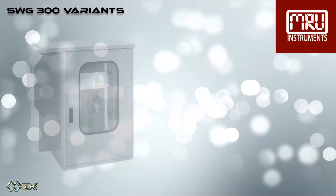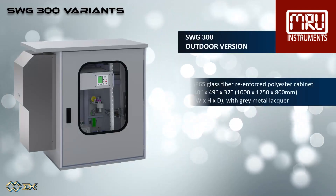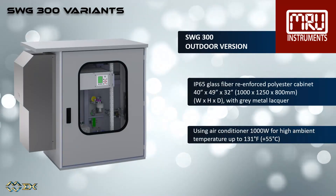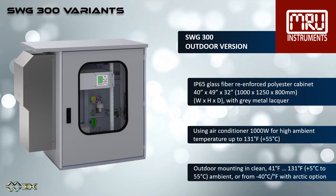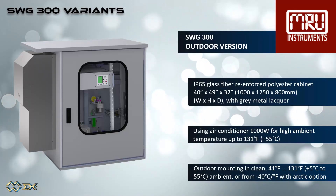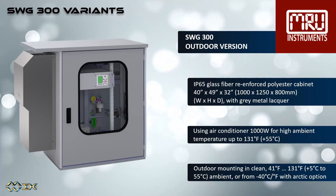The SWG 300 outdoor has an IP65 glass fiber reinforced polyester cabinet with gray metal lacquer, using a 1000 watt air conditioner for high ambient temperatures of up to plus 55 degrees Celsius. This analyzer should be installed in clean ambient conditions, plus 5 degrees Celsius to 55 degrees Celsius, or from minus 40 degrees Celsius with the Arctic option.